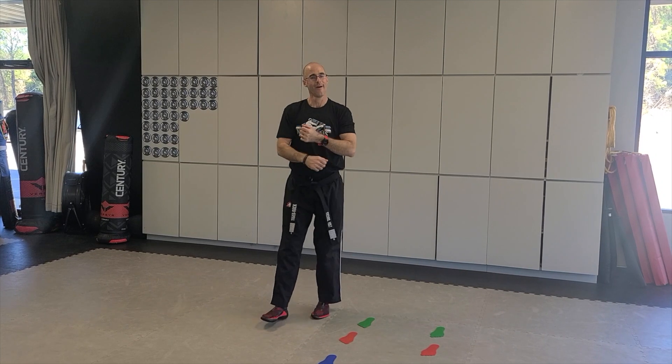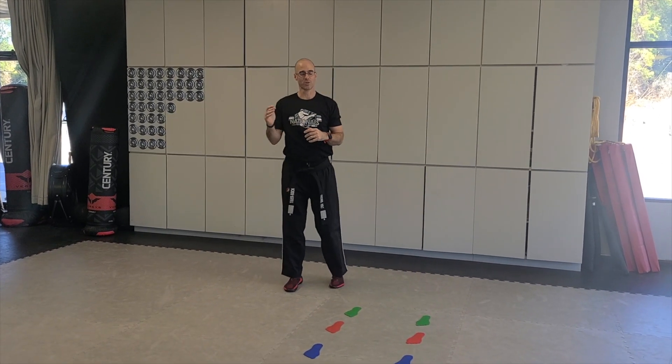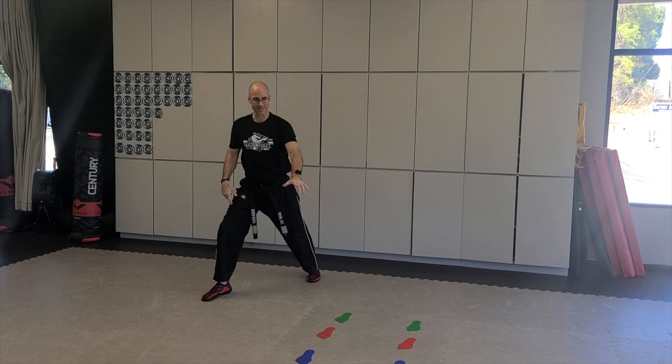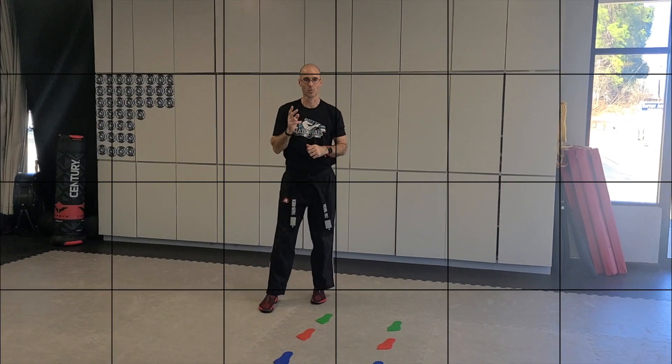Practice the outer form middle block — five times with one side, five with the other. You can even combine it with your power stances to practice both techniques together this week. Have fun — Back to the Basics, week two.